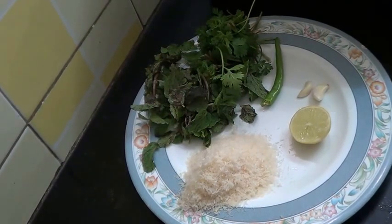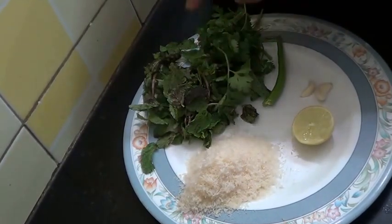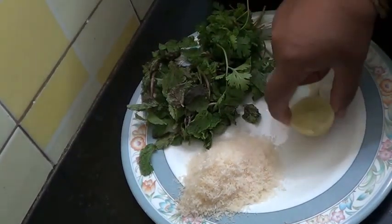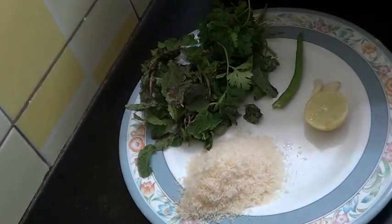So for that, first I am going to make chutney. I am going to use mint leaves, coriander leaves, 1 green chilli, 2 garlic cloves, juice of half a lemon, and 3 tablespoons of desiccated coconut — or you can use fresh coconut.